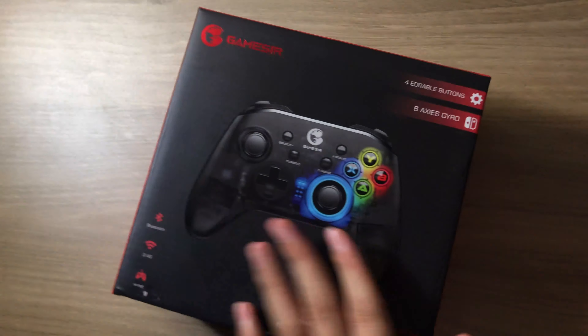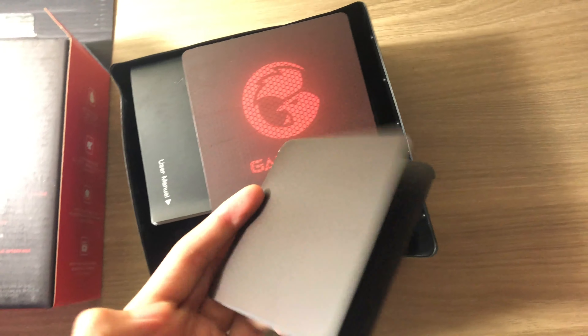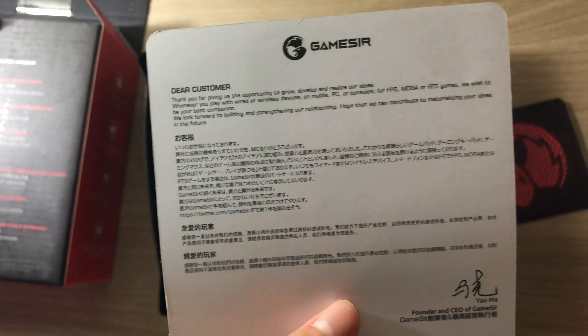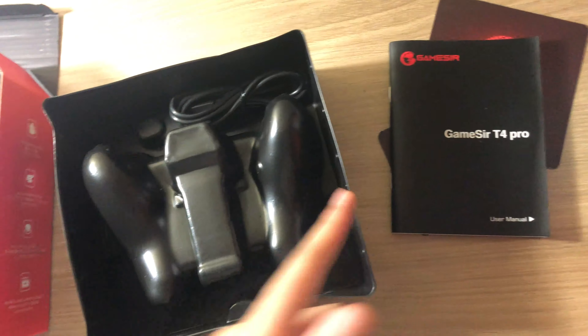Let's just open it up. There's a 'contact us' card — looks like you have to register or something, I don't really understand but I'll try it later. This is also a thank you card, and this is going to be the manual book. You guys probably don't want to see that.